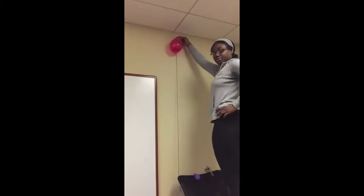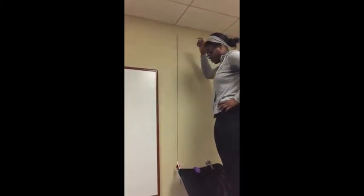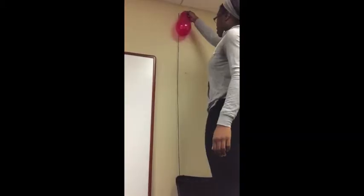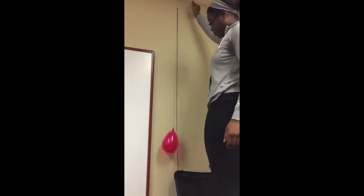For the final experiment, I will be testing the elongated balloon going vertical. On the yarn, the balloon tested at 0.78 seconds. On the thin string, the balloon tested at 0.75 seconds. On the bungee cord, the balloon tested at 1.13 seconds.